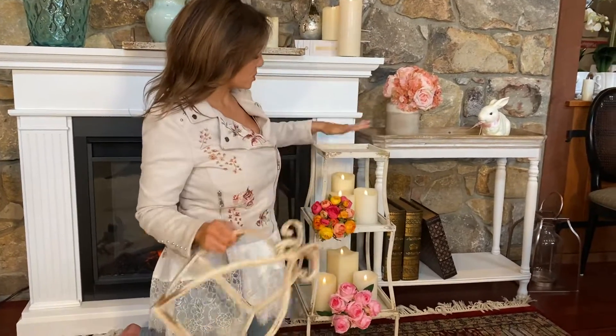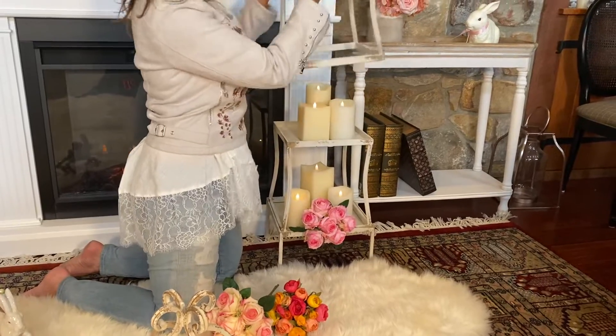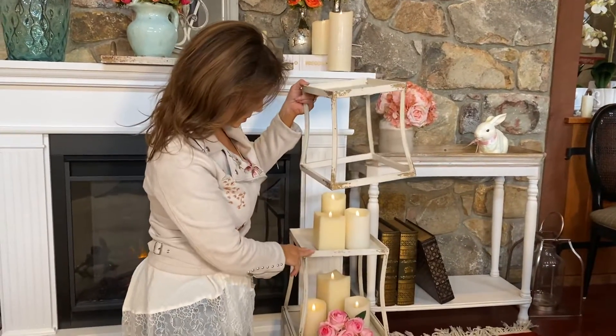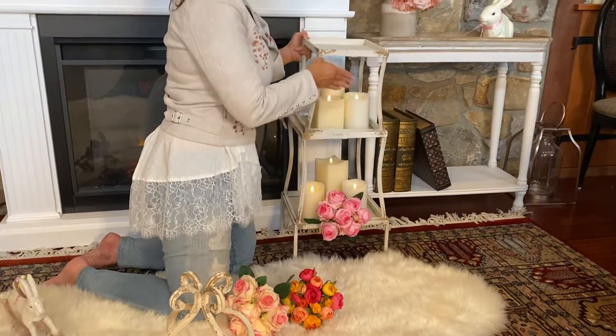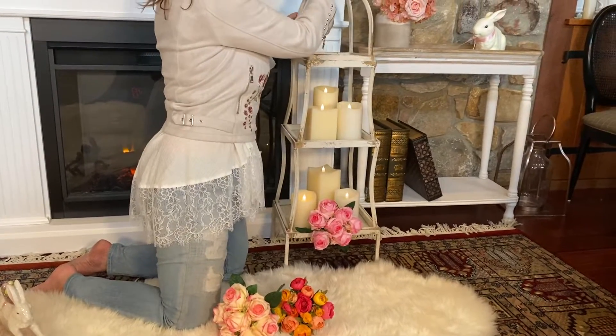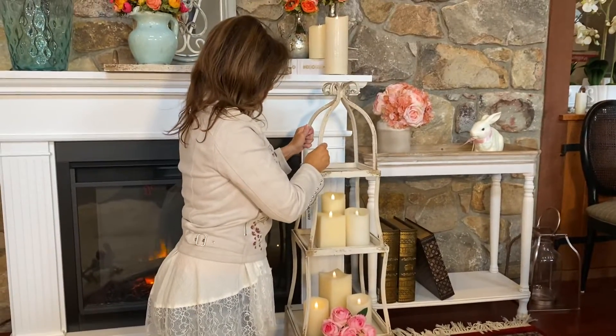If I want, I can just use this piece to add height to an arrangement. I can use these two pieces together, or I can use this and the top piece to really frame something — and how gorgeous is that going to be?